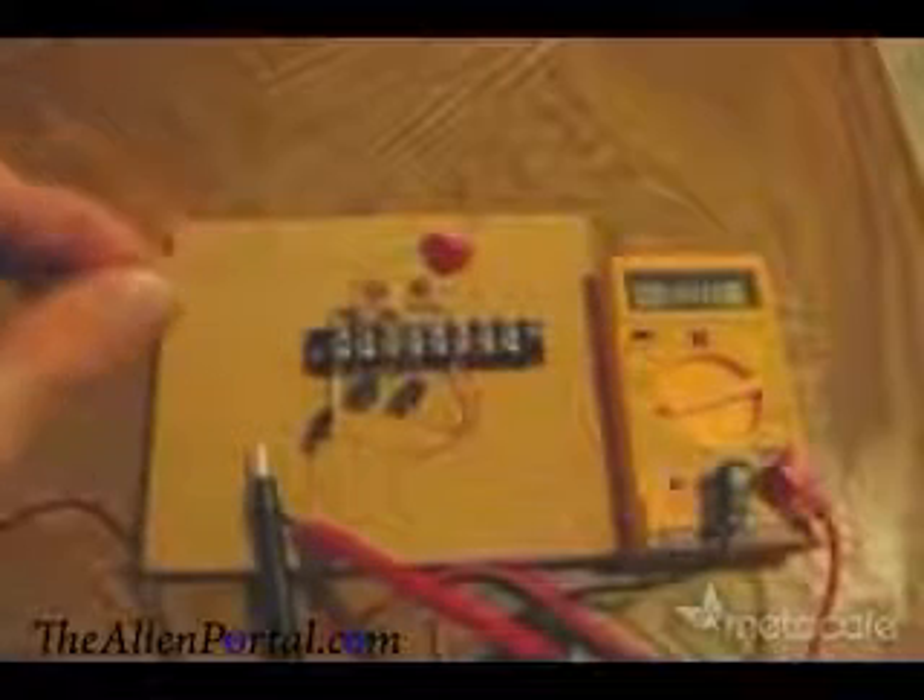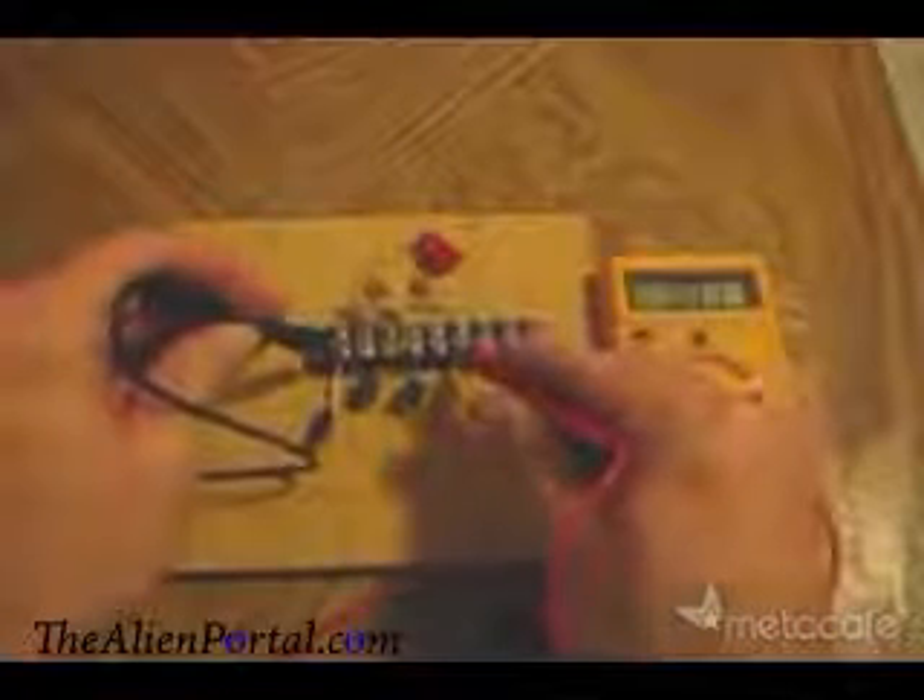Next, hook up the antenna. The radio waves brought in on this antenna are the source of the free electricity. Now let's measure the voltage with the antenna hooked up. Check that out — this is free electricity.